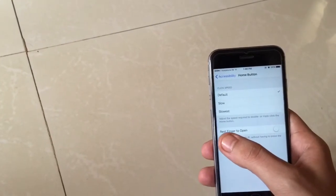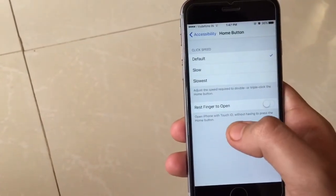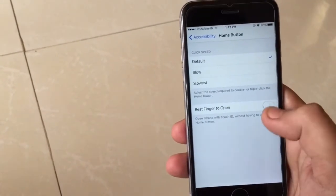There is an option over here of 'Rest Finger to Open,' which clearly states: open iPhone with Touch ID without having to press the home button. So just enable it.